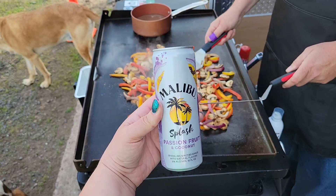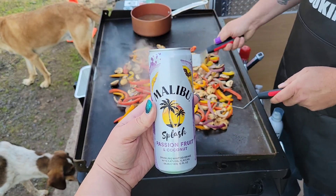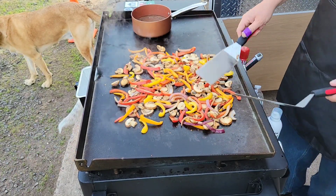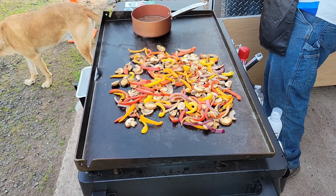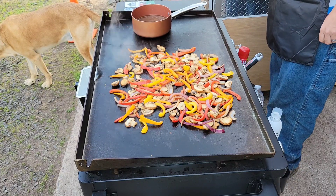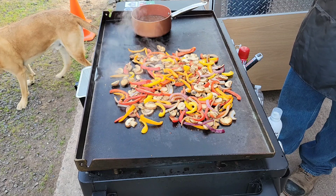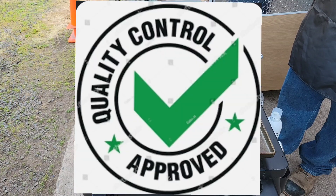For all of you out there in YouTube land who haven't tried a Malibu Splash — they're surprisingly good. I've tried pineapple, passion fruit, and strawberry, all very good. No fake colors, just saying. And that is a seal of approval from wife of grill.